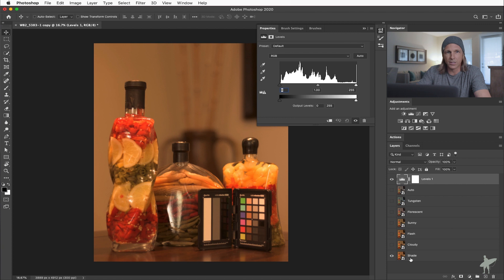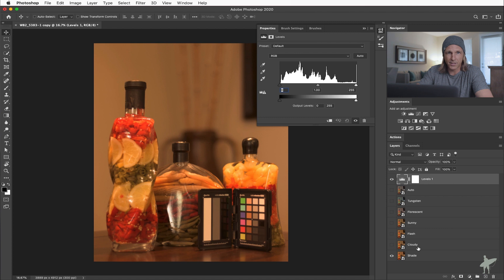What I really want to bring your attention to is in the layers palette I've stacked shade, cloudy, flash, sunny, fluorescent, tungsten, and an auto version just for good measure. On top of that, I've got a levels adjustment layer — not using it as an adjustment right now, but I want to show you how turning on these layers changes the histogram, which is a representation of our exposure across the black to white scale.